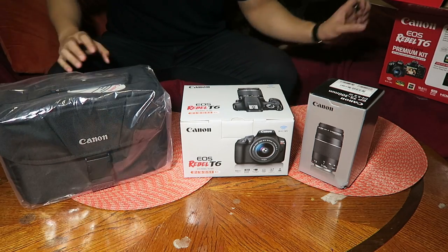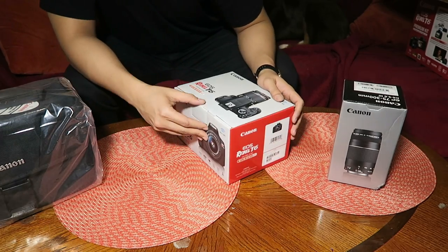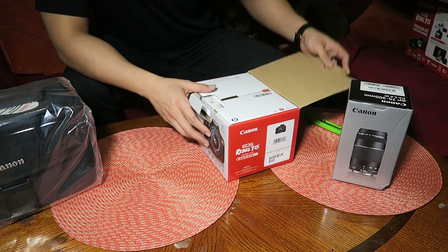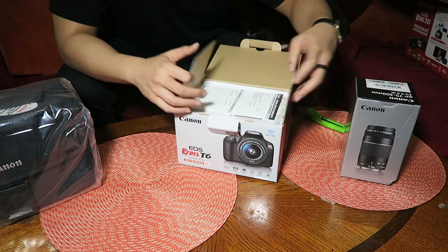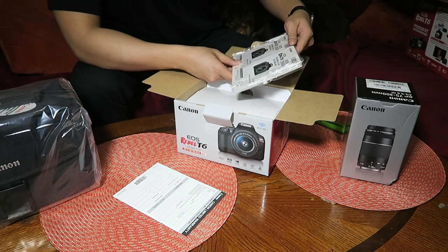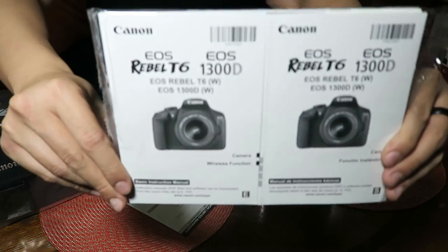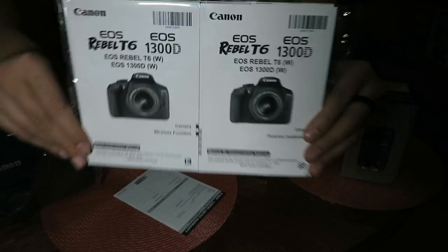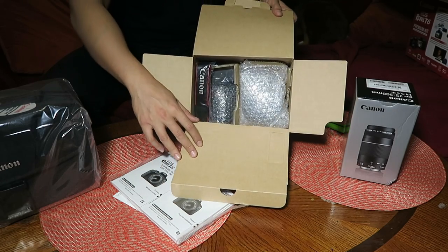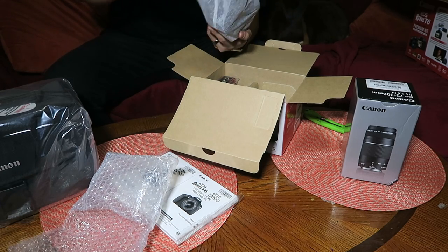Now on to the body. No tape here — pretty straightforward. I had a Nikon before this, but I guess I'm Team Canon now. Opening it up for you guys. Inside we've got a limited warranty label, two booklets — one in Spanish and one in English — and then a layer of cardboard.